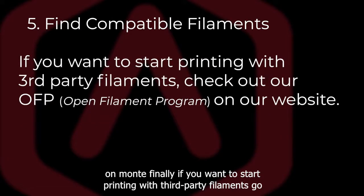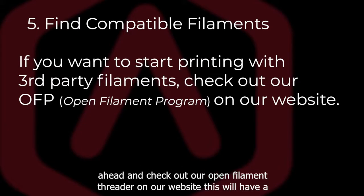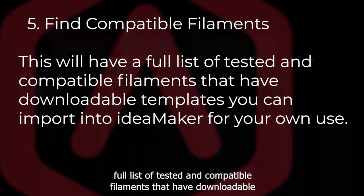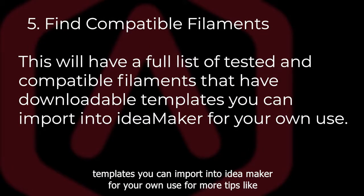Finally, if you want to start printing with third-party filaments, go ahead and check out our open filament program on our website. This will have a full list of tested and compatible filaments that have downloadable templates you can import into IDMaker for your own use.